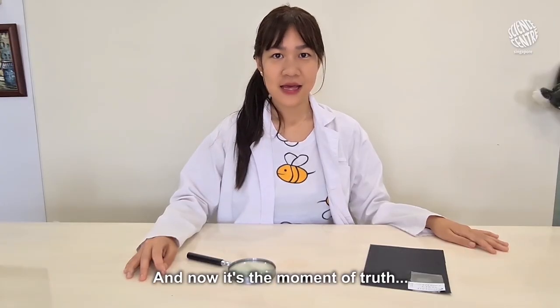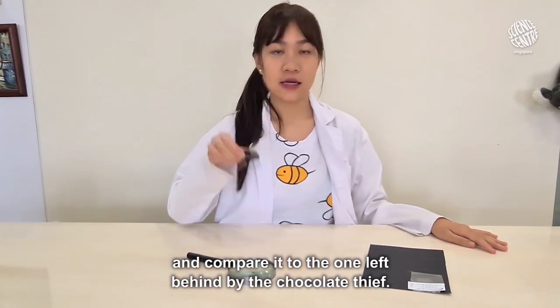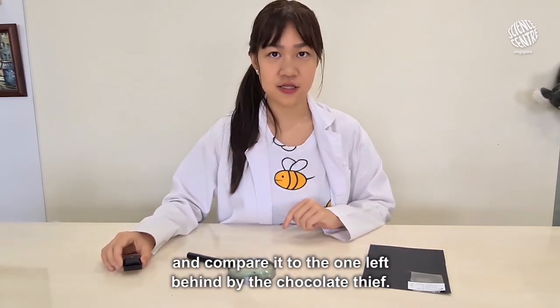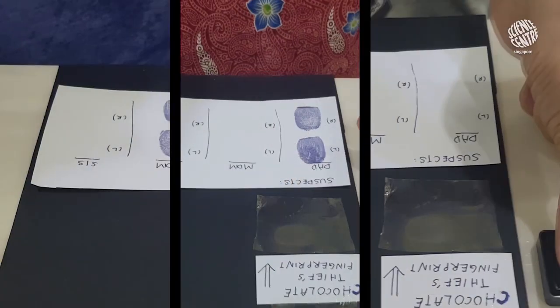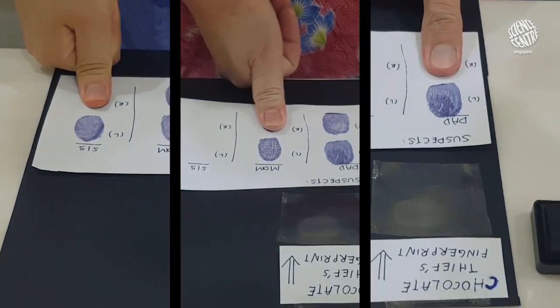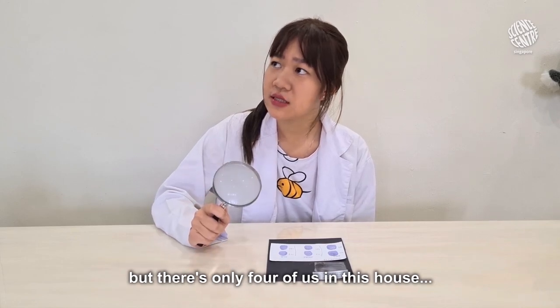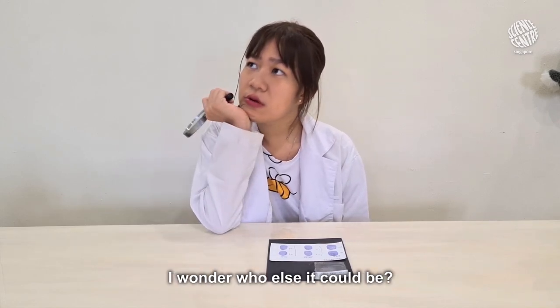And now is the moment of truth. I'm going to collect the thumb prints of my family members using the ink pad and compare it to the one left behind on the chocolate wrapper. Hmm, none of them seem to match. But there's only four of us in this house — I wonder who else it could be.